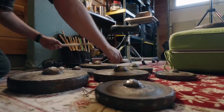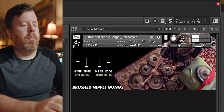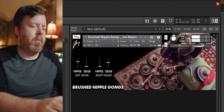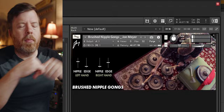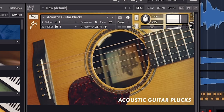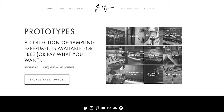Well, hello there. My name is John Meyer, and I'm excited to share a new contact prototype that I'm calling brushed nipple gongs. For the past few years, I've been making what I call prototypes — contact instruments that I make to experiment with sounds for my own work — and I've been sharing them with all of you, and it's been awesome.